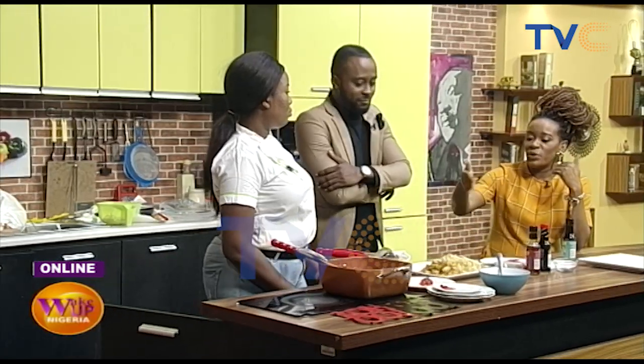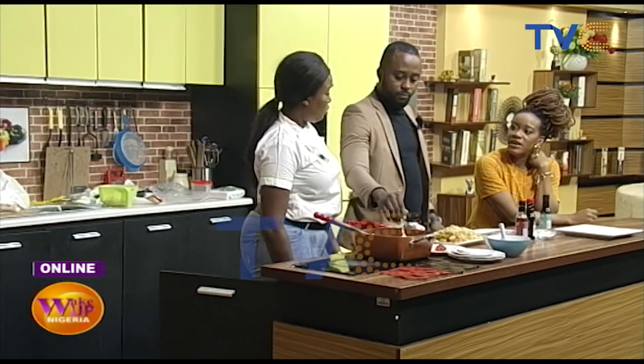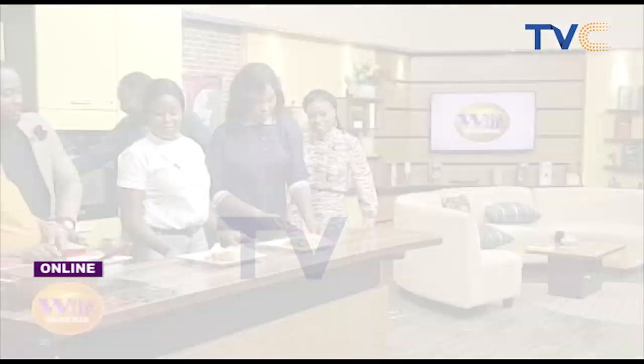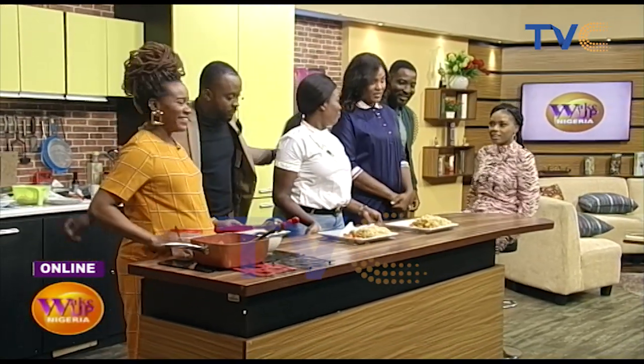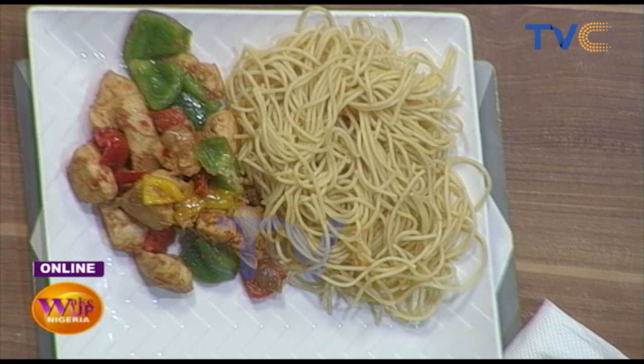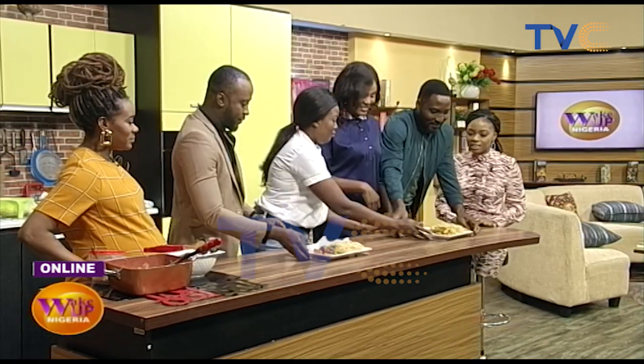There's another way to make this — you could mix all the pasta with your stir-fry to make it a one-pot dish. Now Abike is having a taste. What do you think? I like it — it's very spicy and nice. I tried the chicken breast. She has a food blog too.